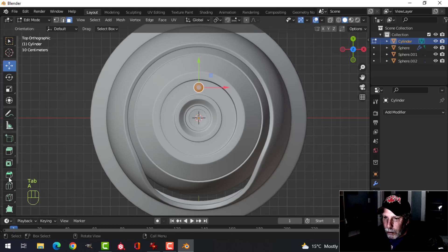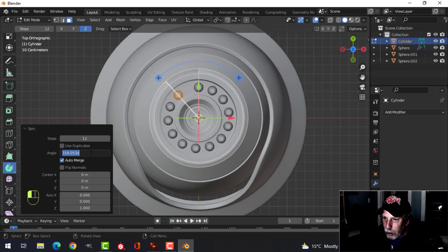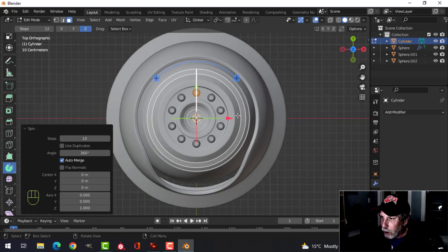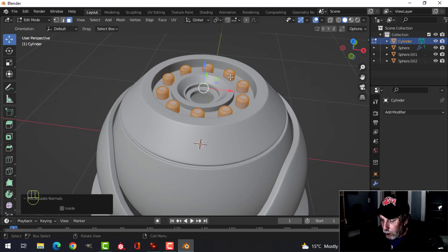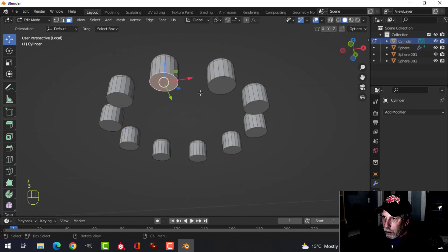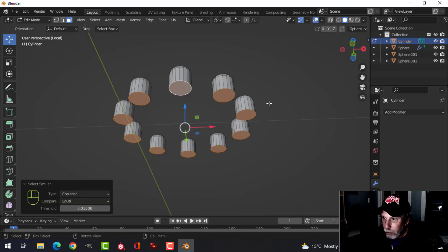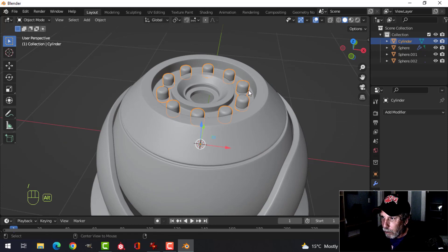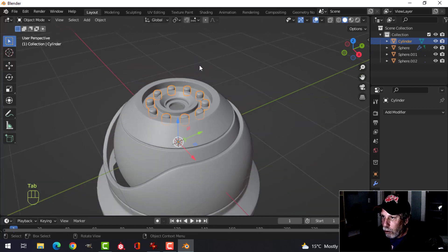In edit mode scroll over and choose the spin tool on the X axis. Drag it around and change to 360 degrees, going for about 10 of these. Select all, Alt+N to recalculate outside in case any polys were flipped. With those still selected, press the slash key to isolate them, select one bottom face, then choose Select Similar > Coplanar to get all the bottoms. X to delete faces. Come into object mode, right-click shade smooth, slash key to bring them back, then decide how far out you want them to project — these can be the lights.